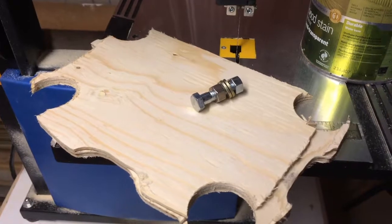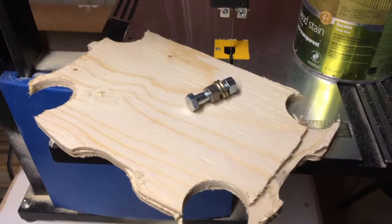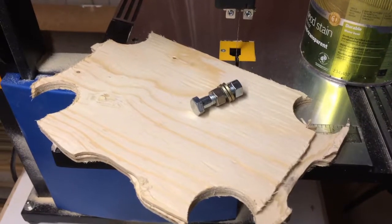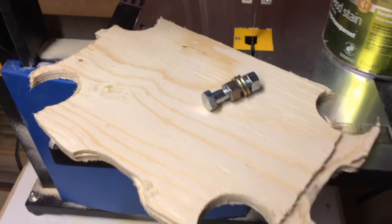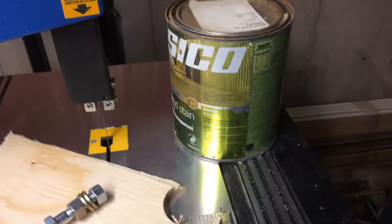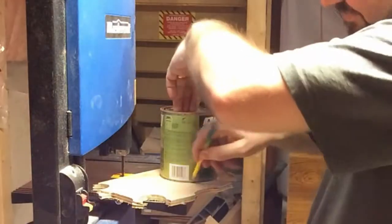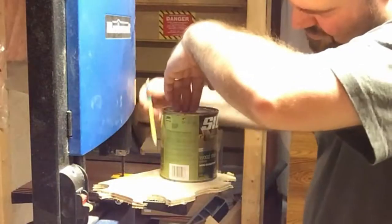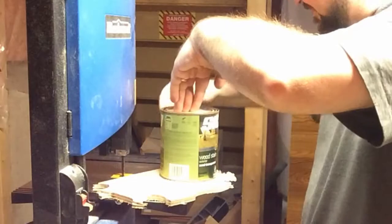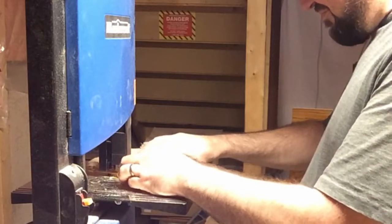So let's say you wanted to make yourself a knife sharpener — the best way of doing that is cheaply. Here's a scrap of wood, a nut and bolt, some washers, and something I can use to trace a circle. What I need is a circle out of this piece of wood, which I can just cut out on the bandsaw, and I can make sure that it's balanced and symmetrical.